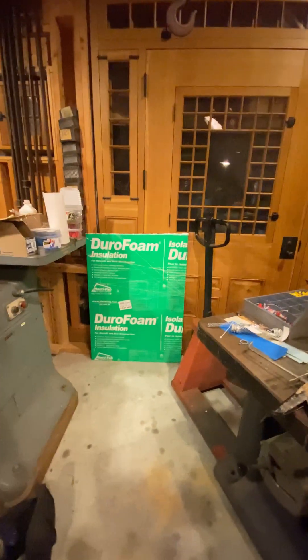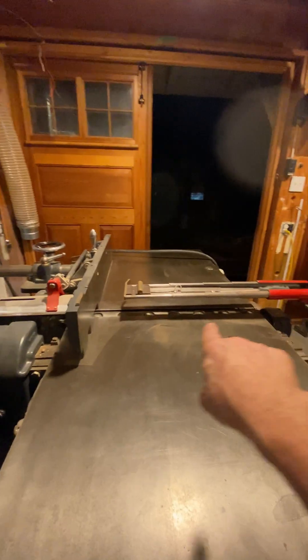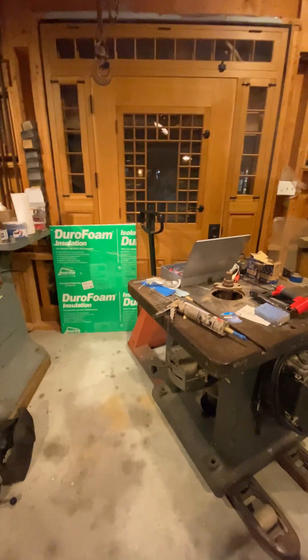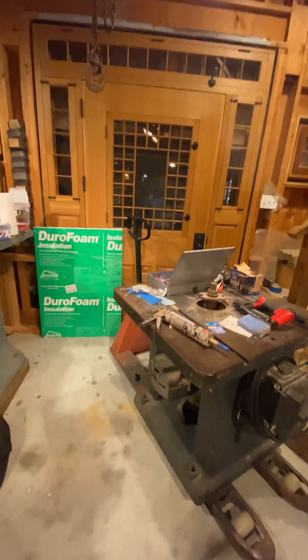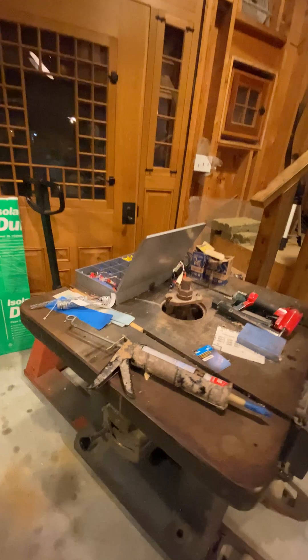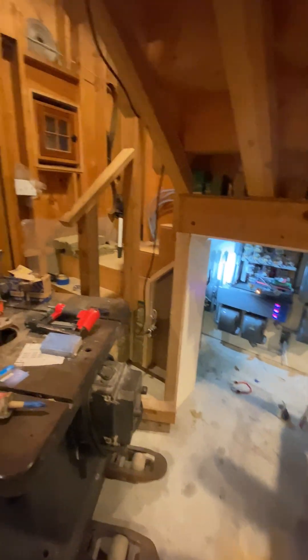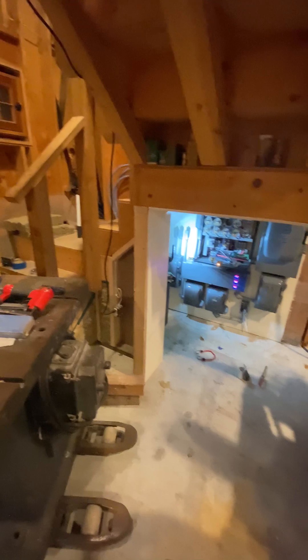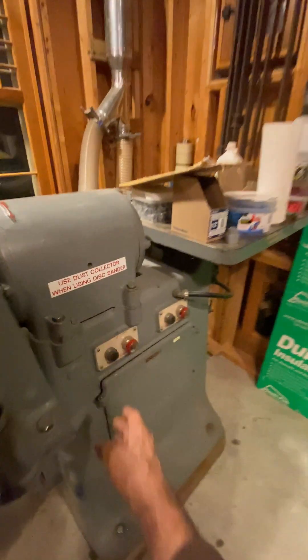Anybody who's seen the machine knows it takes a long time to get up to speed. The reason is the cutter block in this 26-inch wide head weighs about as much as my wife, so I'm spinning it up to 4,000–4,200 RPM. I'm going to push start and we're going to run over quickly and look at the voltages while it's doing it.